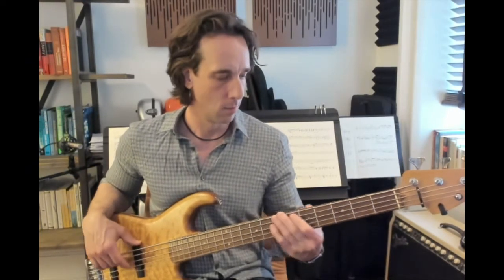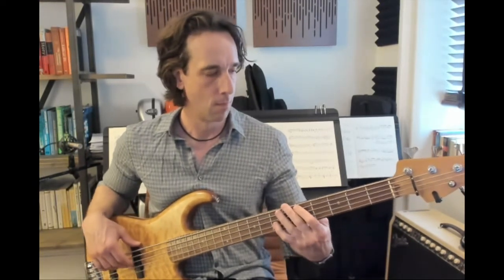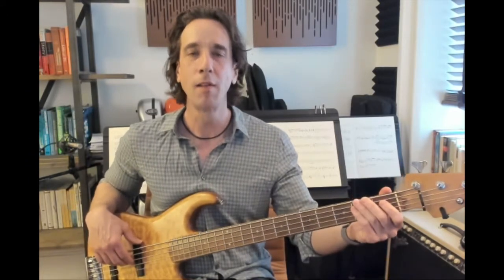And then back to that skipping kind of rhythm on A. Then I'm going to slide down from the note F rather than the note A as I did before. So from the note F, I mute and then I slide. Let's put it all together, a little faster.